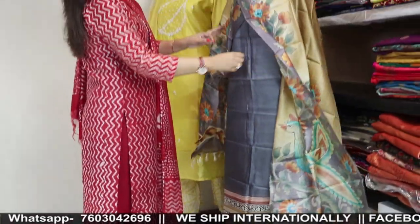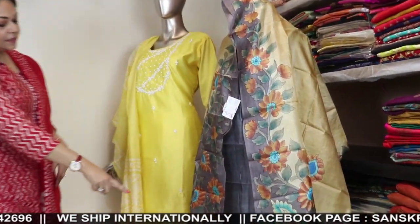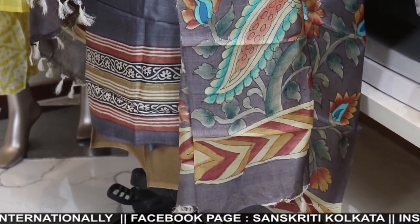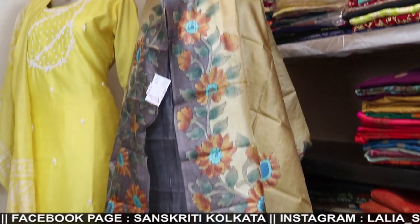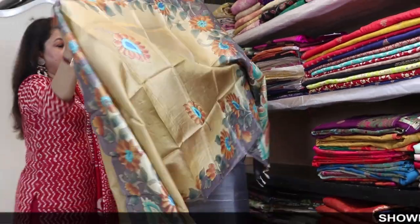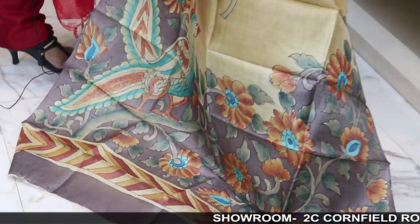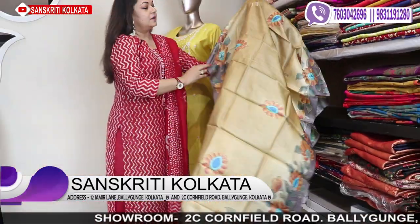The mannequin is wearing a pure tussar hand kalamkari — hand painted kalamkari 3-piece set at 7800. Kalamkari hand painted tussar, pure tussar 3-piece. It will have printing in the bottom part which you can use in sleeves as well as yoke. The dupatta is fully hand painted and the bottom will be in brownish mustard cotton silk — 3-piece unstitched set. Traditional hand painted kalamkari.